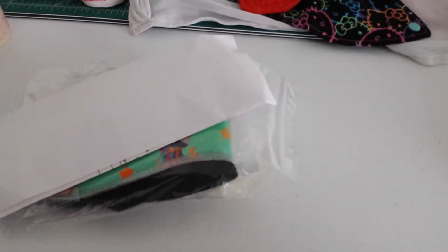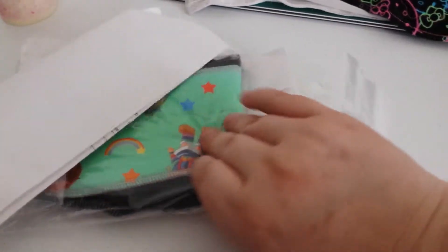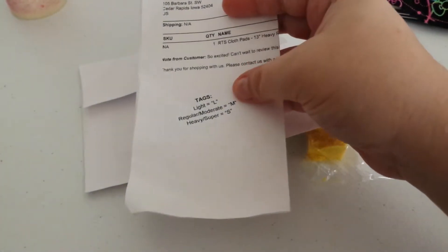Smells very good. So this is Pussy Willows, I'm pretty sure. It is — 13 inch heavy. Let's look at it — I believe it's the Rainbow Girl, that is the name of this pattern.